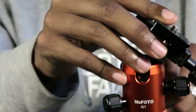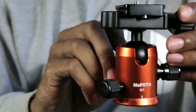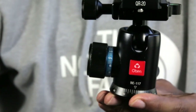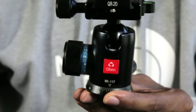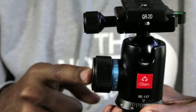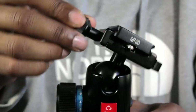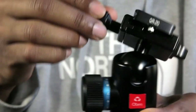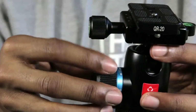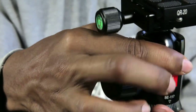So I wanted to find a ball head that was similar to this but more simplistic. I hit the market and what I found was the Obin BE-117 ball head. It's essentially the same ball head as the MePhoto, except it only uses a one-knob system to control the ball. If I loosen it, the ball head can be controlled — 45 degrees, 90 degrees, back to 45 degrees. Tighten it back up. One knob. You can also pan 360 degrees.